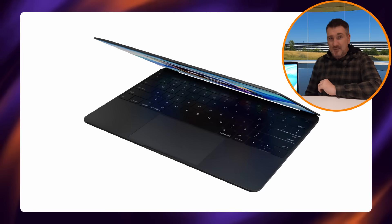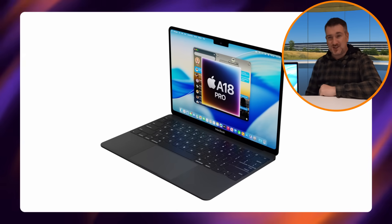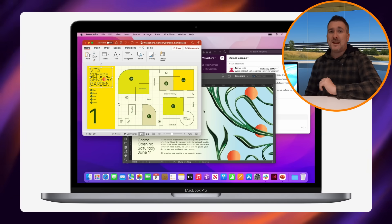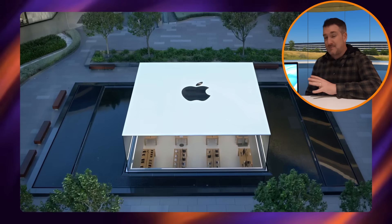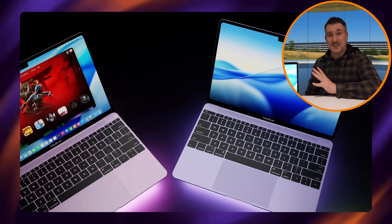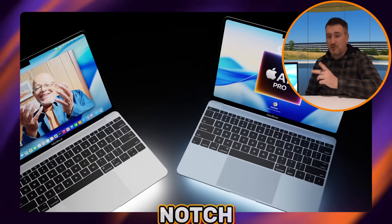Whichever design Apple picks, I'd expect updates since that time — specifically thinner bezels and possibly a notch at the top, like on the M2 MacBook and current MacBook Pros. Apple would likely update the screen area on either design to reflect those modern changes, but we'll just have to wait and see on that.